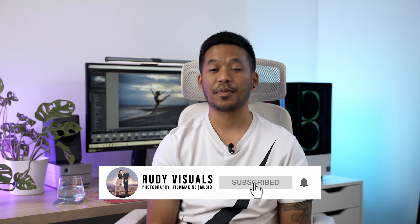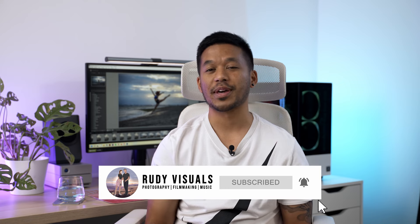Hey everyone, it's Aaron here from 3D Visuals. Hope you're all doing well. In today's video we're giving you our top 8 tips for posing models. Whether you're new to photography or you've been shooting for a while, you have probably encountered times when people ask you for help with their posing.